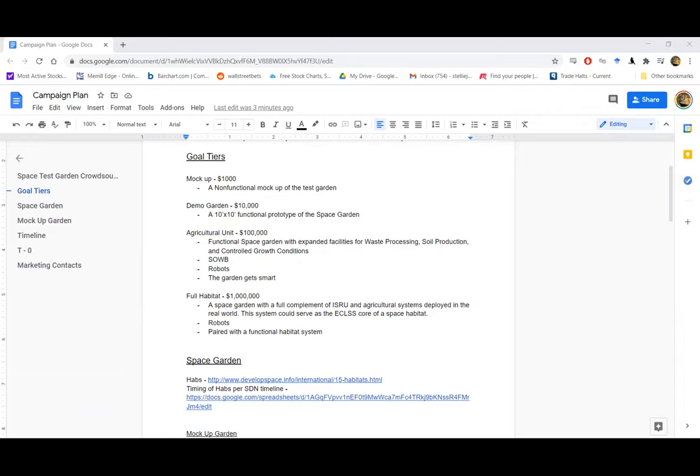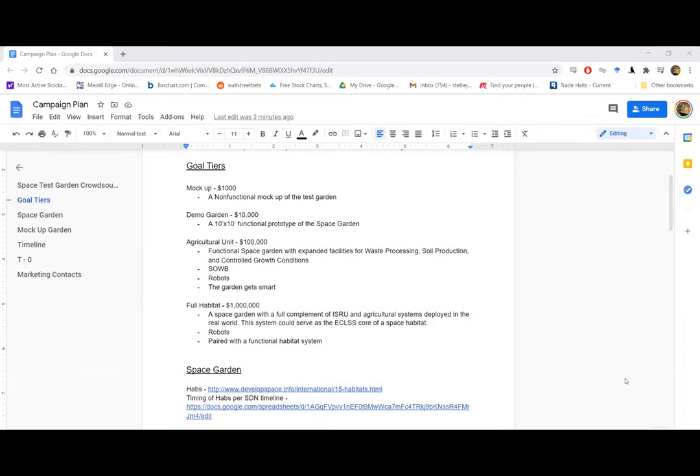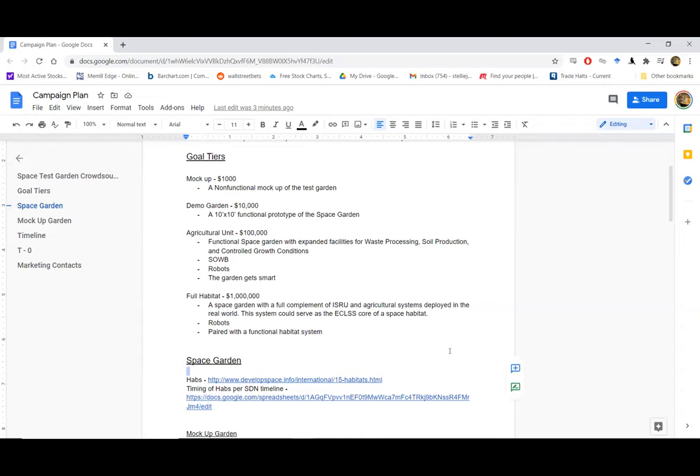There are four tiers. The first tier — essentially a $1,000 non-functional mock-up: plastic piping and a simple description, as simple a demo of what the garden would look like as we can make it. Then $10,000 is our standard goal — a fully functional prototype. This campaign is not intended to build one of the vinyl habitats at the $10,000 level; it's purely focused on the internal equipment for the habitat itself. Level three is the agricultural unit, where we could look into building a green hab.